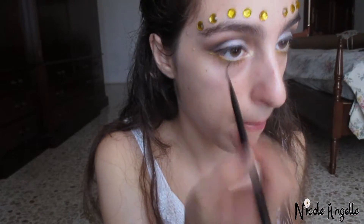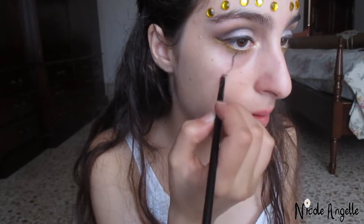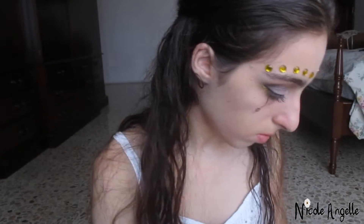Next I started drawing flowers under my eyes to make it appear as if I was crying flowers. I did this by using an intense black eyeshadow.